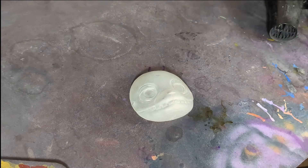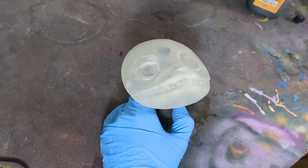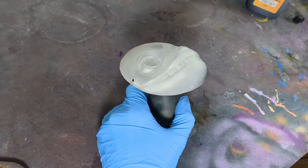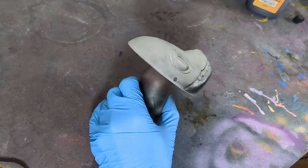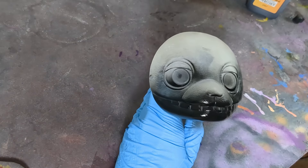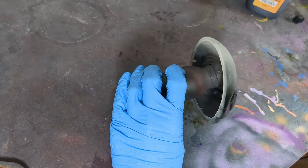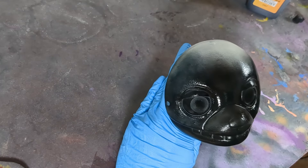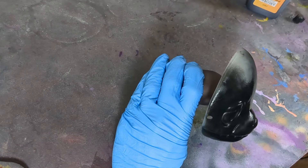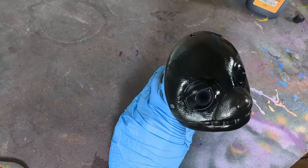Spring Bonnie began as a 3D printed sculpt. After removing the supports and cleaning up the print overall, I make a start on the painting process by priming the whole face black. I always prime with Molotow paints — from what I understand these paints are commonly used with paint markers, however they are so durable and just perfect for airbrushing.